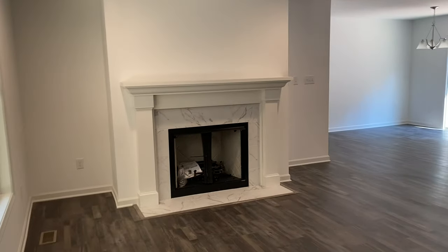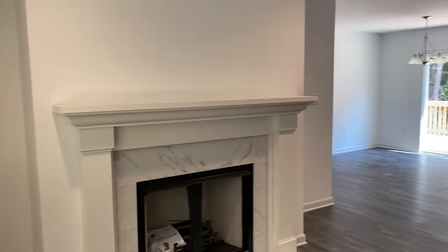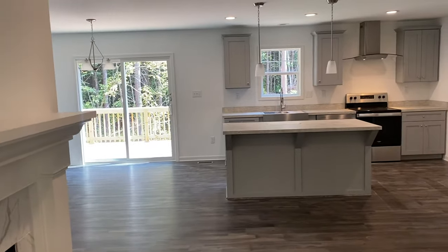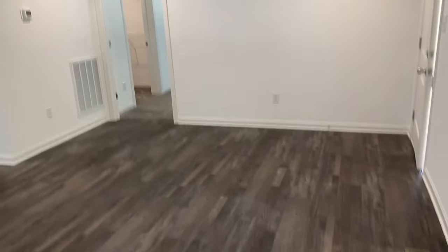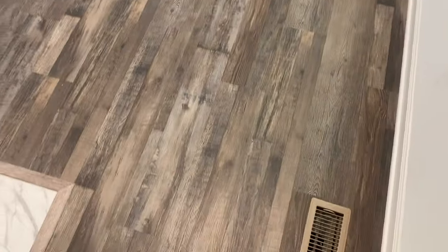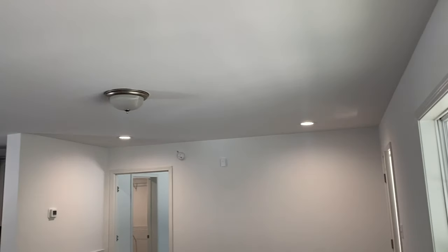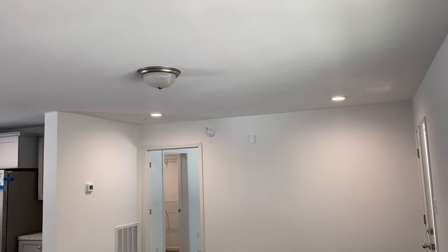You are seeing the optional gas fireplace there — that modern marble surround gas fireplace. That would be an option or an addition. It opens up nicely to the dining slash kitchen area there. I would note the four recessed lights are included in all the Heartland plans in that primary living room.